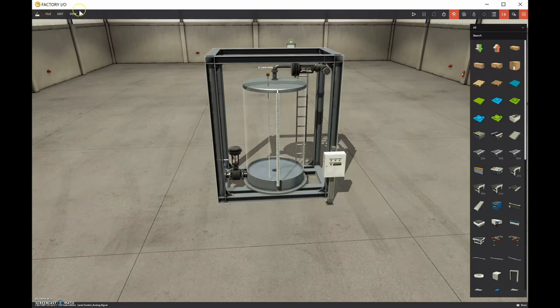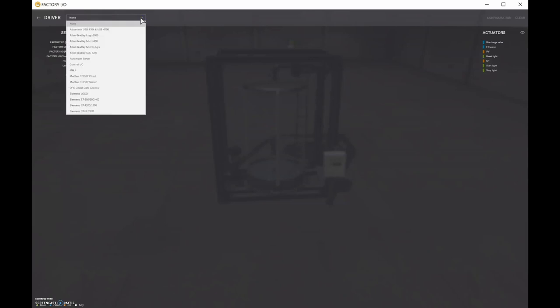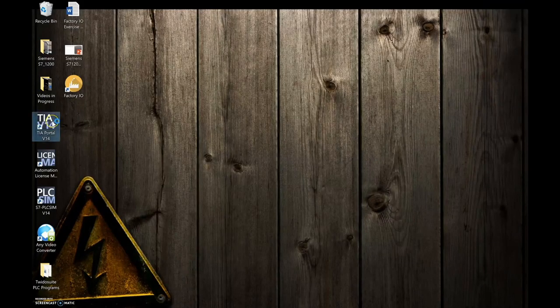If I go to File and Drivers, I'm using the Siemens driver going down to the S7-1200. When I hit Connect, it tries to connect but won't work because I don't have TIA Portal open yet - it seems I need TIA Portal open first. Let's open that up now.